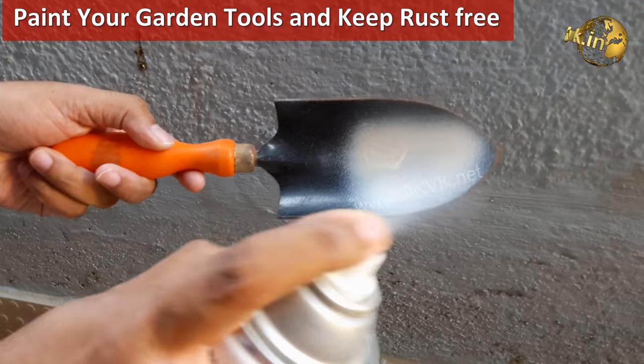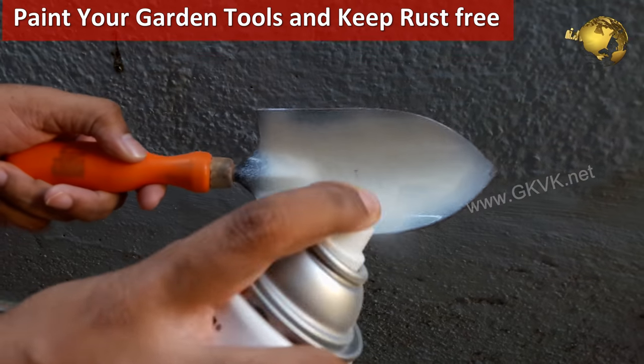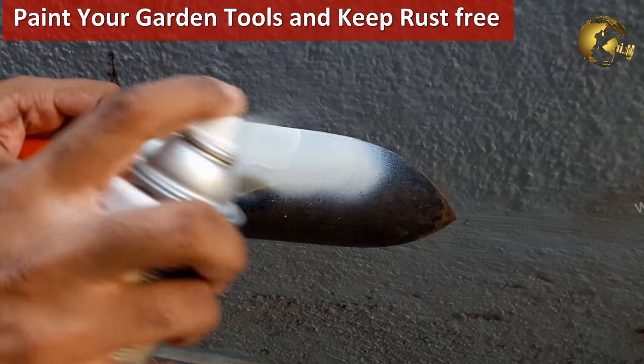Create a no-stick shovel or any garden tool. Spray paint your garden shovel or any garden tool to protect it from rust and keep it clean.